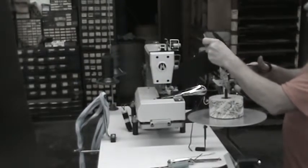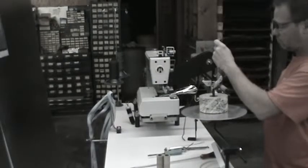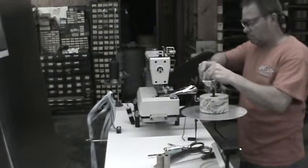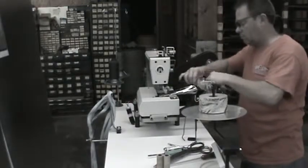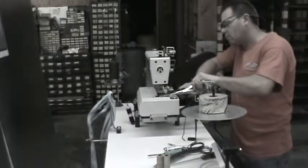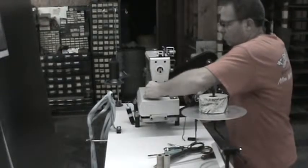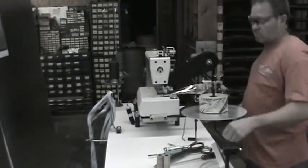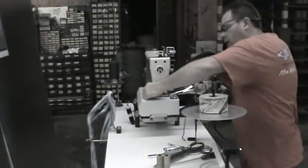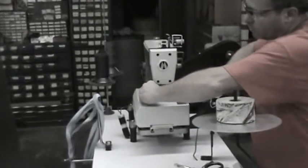Cut your material on a point to get it started. Pull it through the front. You've got this little wire you stick in the tube — pull it into your material.